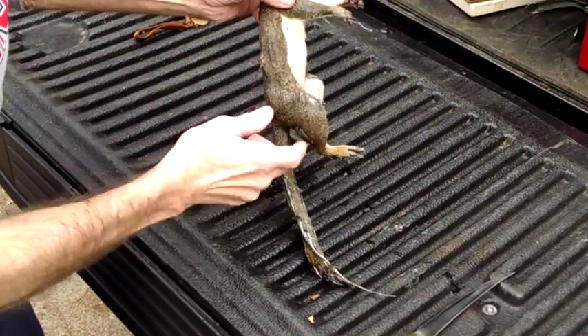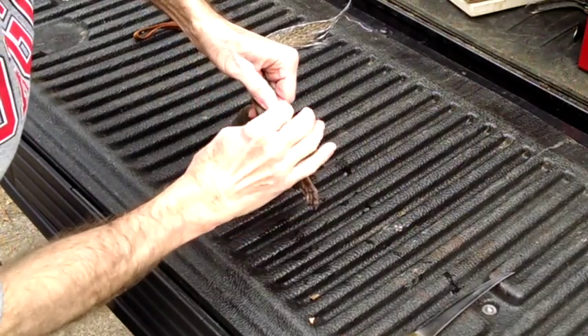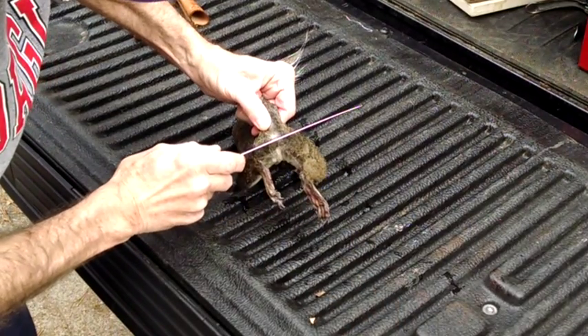The first thing I do when I skin my squirrels is wet them down real good — dip them in a bucket of water and get all that hair and hide wet. It seems to help keep that hair stuck to the skin rather than sticking to your meat.